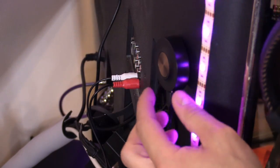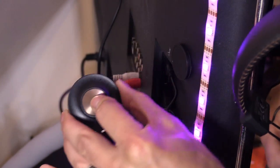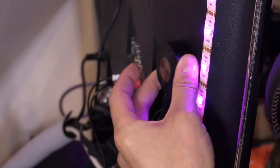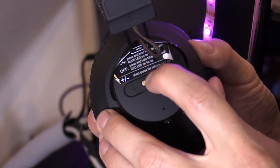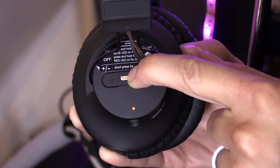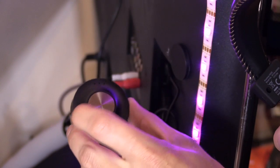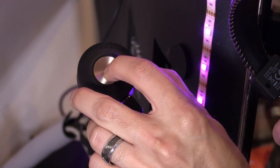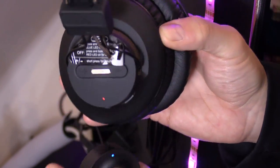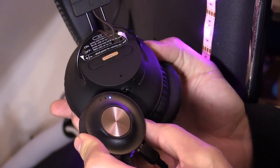The transmitter and headset are already paired, but to connect to another headset: press and hold the transmitter button for five seconds — one, two, three, four, five — and the lights will turn red and blue. Then on the headset, press and hold for five seconds to enter pairing mode. Keep the devices close to each other until they connect.